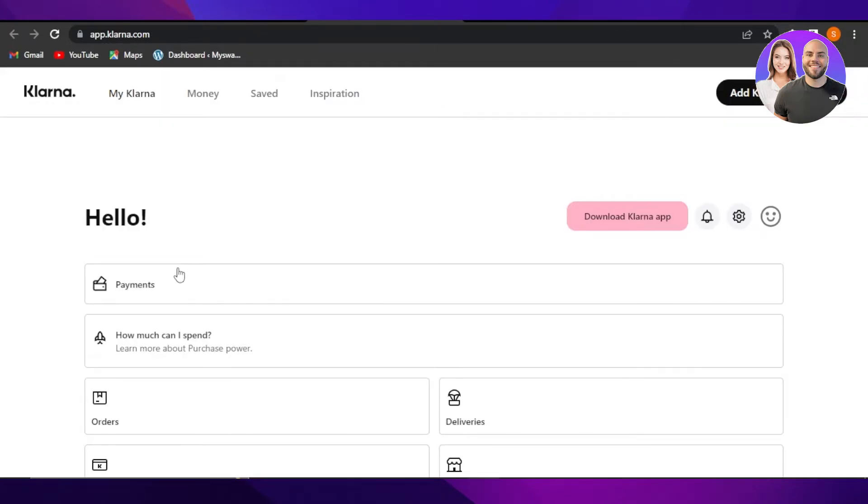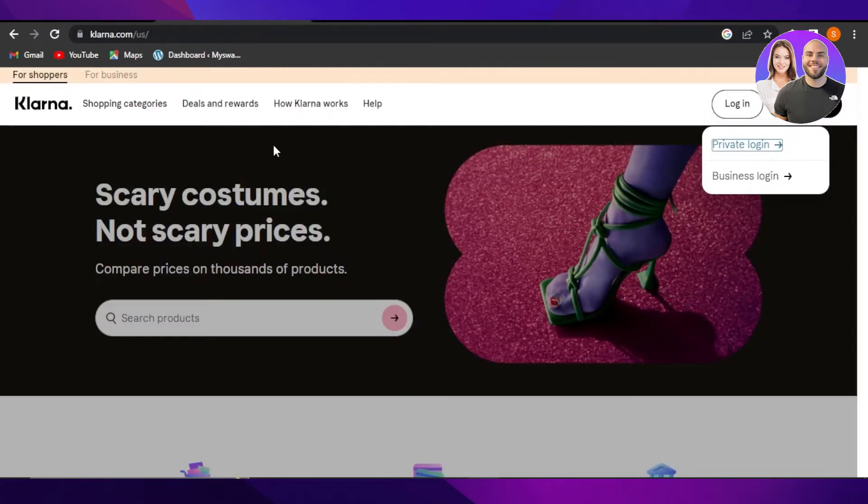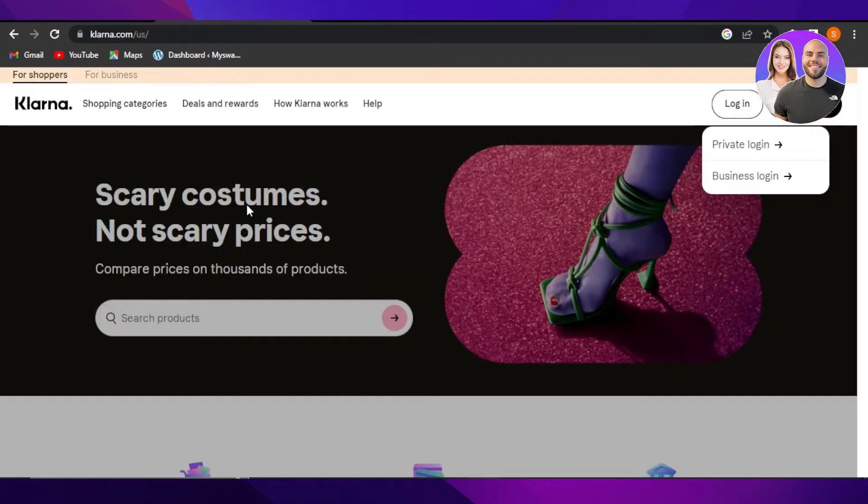Once you sign in, this is where you will be. You can see we have a Payments option, a Money option, and a Send Money option. This is how you will be using Clarina to accept payments and to send money. I hope that was a big help.